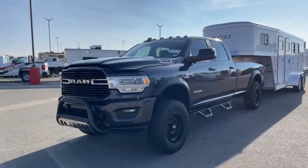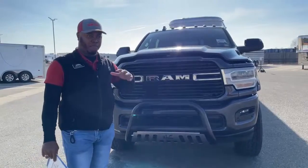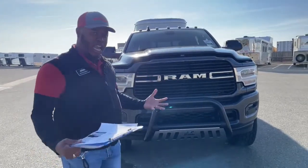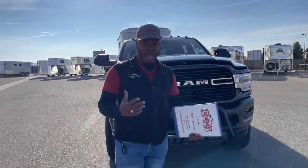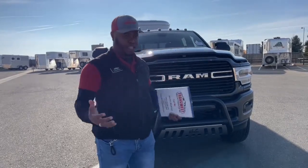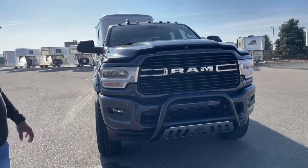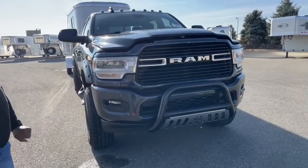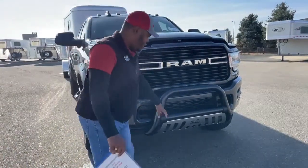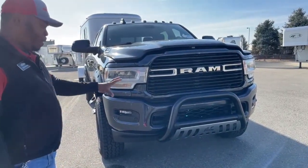Remember, this is a used vehicle, so the previous owner did a lot of upgrades and aftermarket additions. I'm going to point those out and give you an idea of what you can add to your pickup after the fact. First of all, you can see this grill guard — there are different sizes you can put on there. He decided to go with a smaller grill guard, or bull guard, and it can also be hooked up to a light bar if you want.